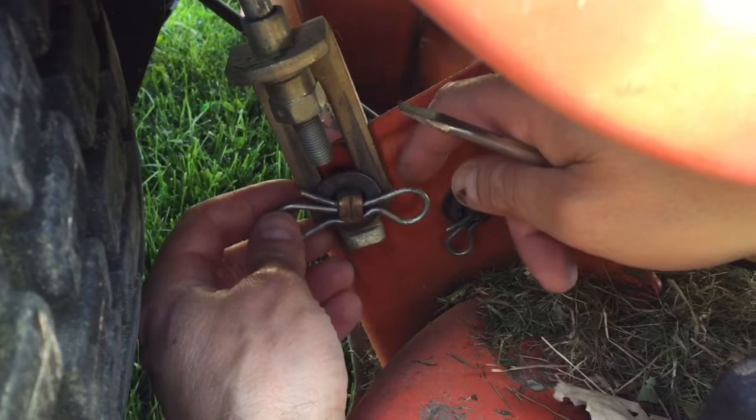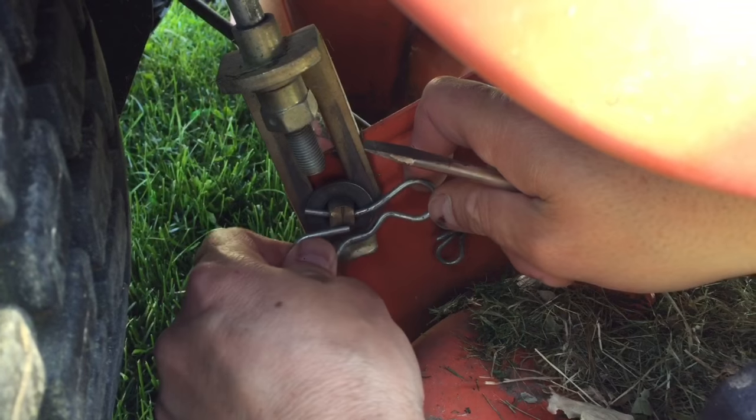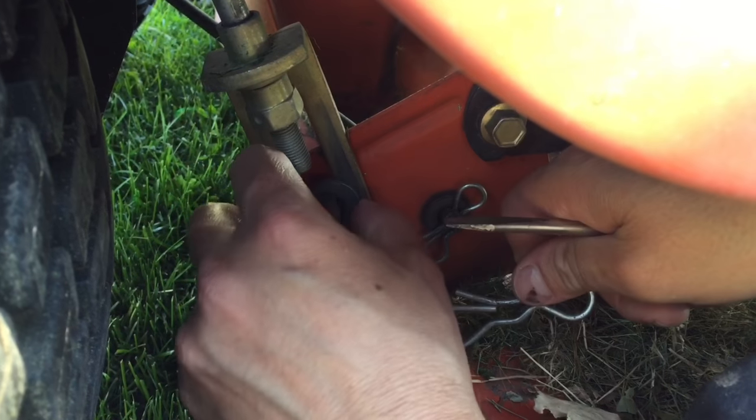I'm going to show you how to remove one of these clips. You're going to pull off this tab on the back and pop it right out.